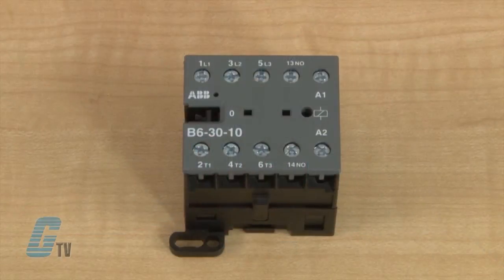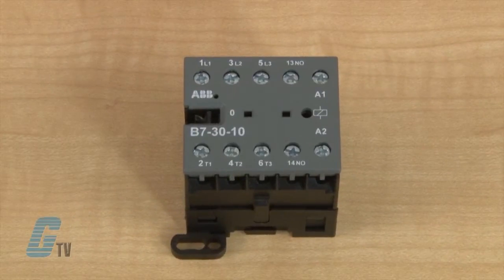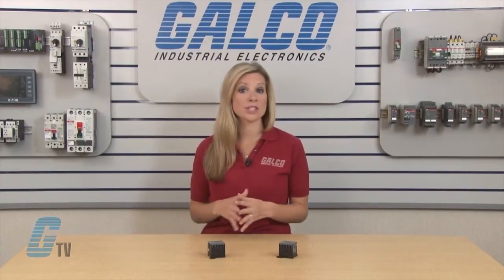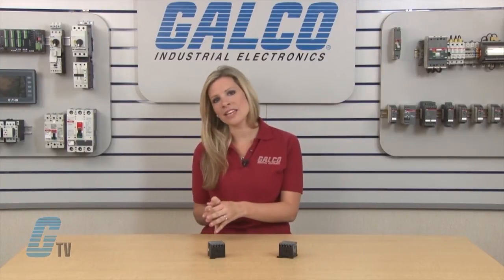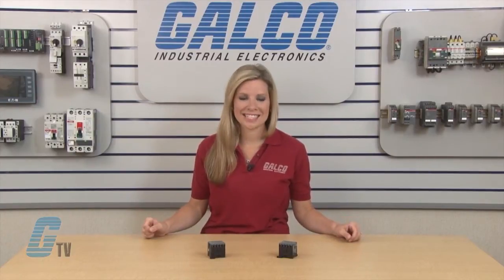The B6 contactors have a three phase motor rating of 3 horsepower at 480 volts, and the B7 contactors have a three phase motor rating of 5 horsepower at 480 volts. The B6 contactors have a general use rating of 300 volts and 12 amps, while the B7 contactors have a rating of 600 volts at 16 amps.